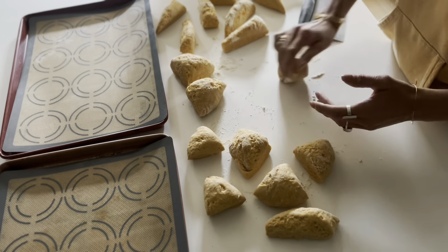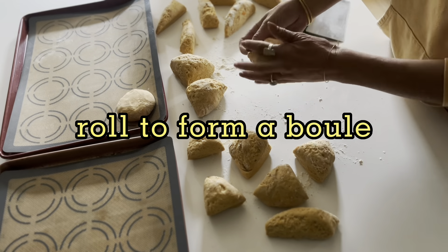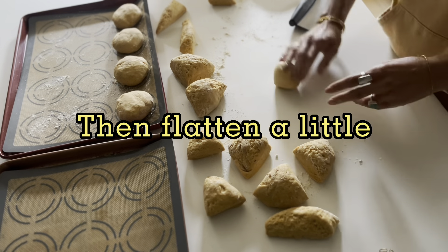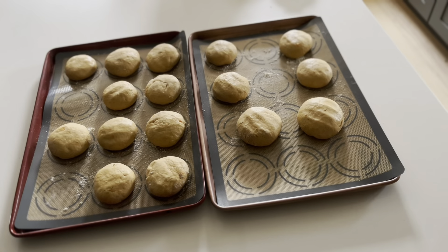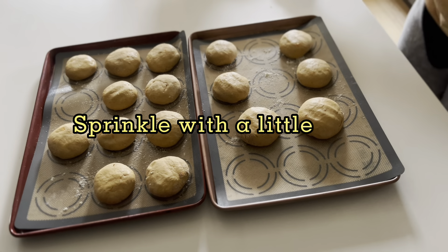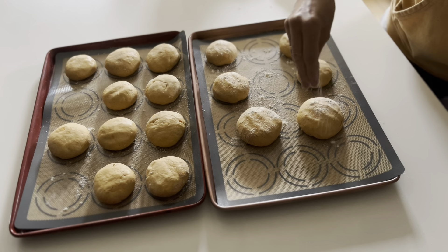Then we form little balls and roll them like that. At the end, we kind of flatten each one a little bit so they have a nice shape. Then we cover them and let them rest for about an hour to an hour and 20 minutes so that they rise again a little bit.